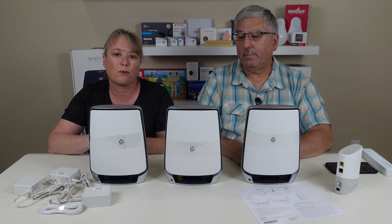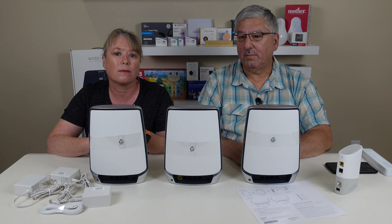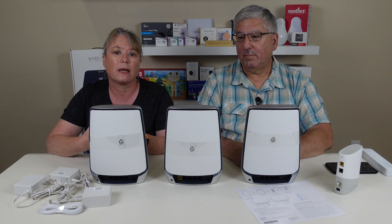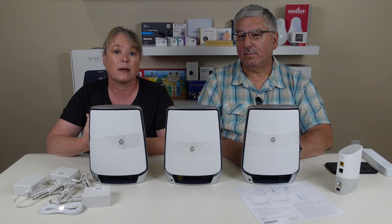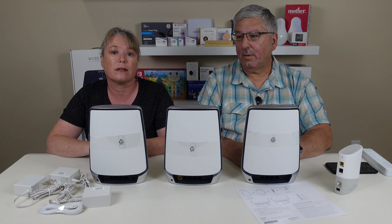This spreads the signal around your house and can really help improve performance. If you have a video doorbell that's a little far away from your current Wi-Fi router, having more coverage is going to help that perform better. If you have security cameras outside, this is going to give you better coverage and bandwidth to make sure those stay connected. And if you want to go out in your backyard and stream Netflix on your iPad, this is really going to help you have a better internet connection.